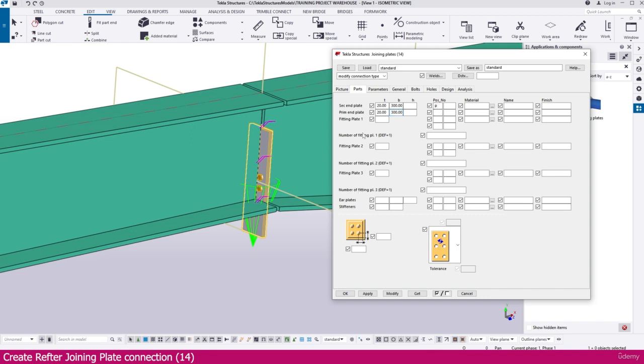Now go to Tekla Structures and make the prefix and all settings correctly. You have to set everything perfectly — only then will you get the proper output when you make the report.